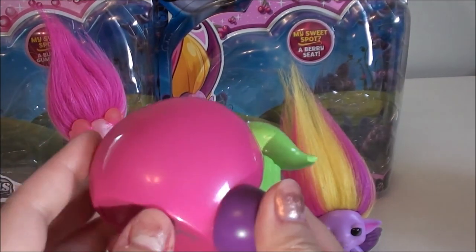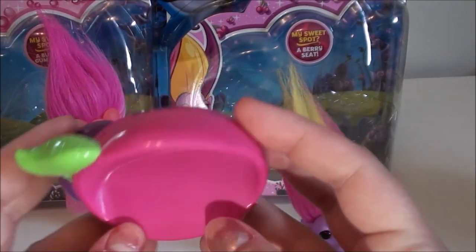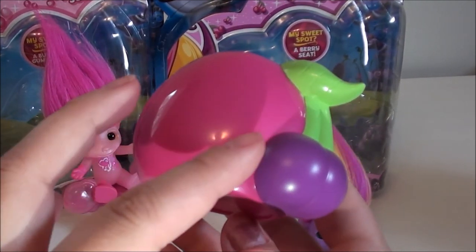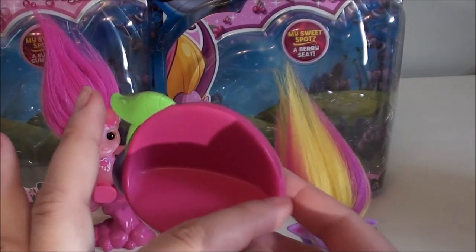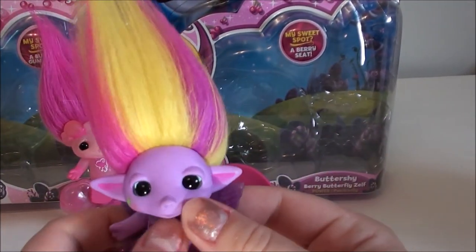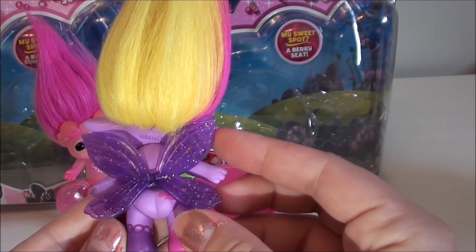I don't think this small piece of plastic chair is worth raising the price of the Zelfs by two dollars. It's cute and it'll look nice sitting on my display with my open Zelfs, but if you're someone like me who keeps them in the box, I don't find the seat — or honestly any of the other ones — necessary. But it's cute for kids.